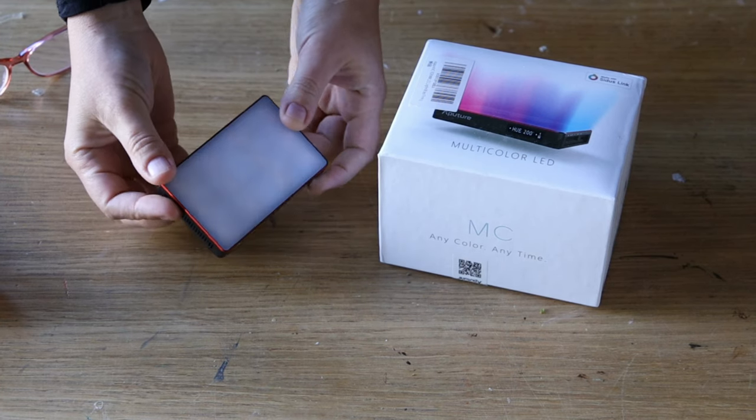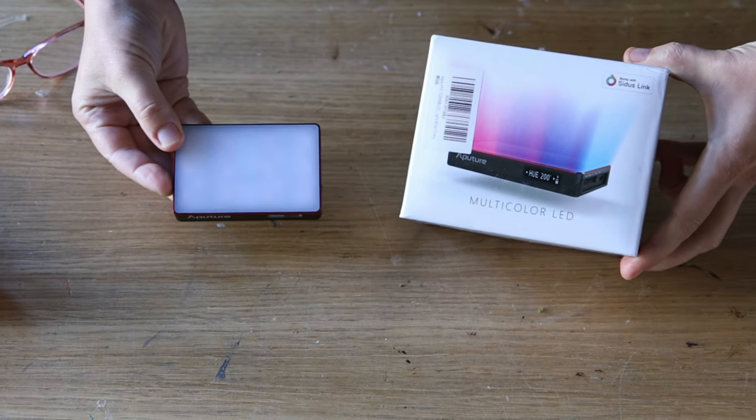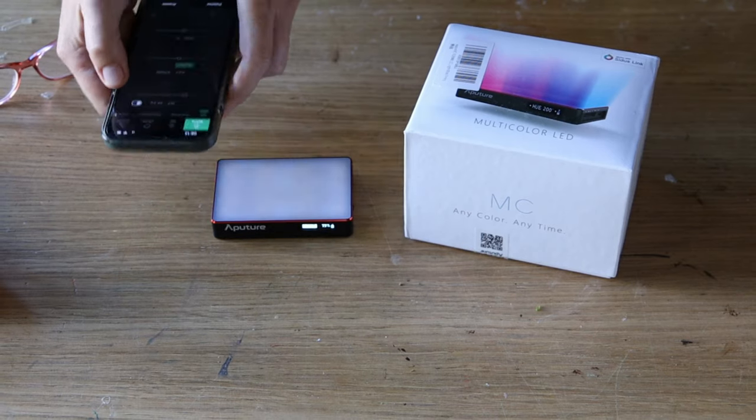By the way, I'm not sponsored by any company, so all the equipment that you see me using is the one that I pay full price for and that I use because I think it's good for the job. I'm not paid for talking about them.